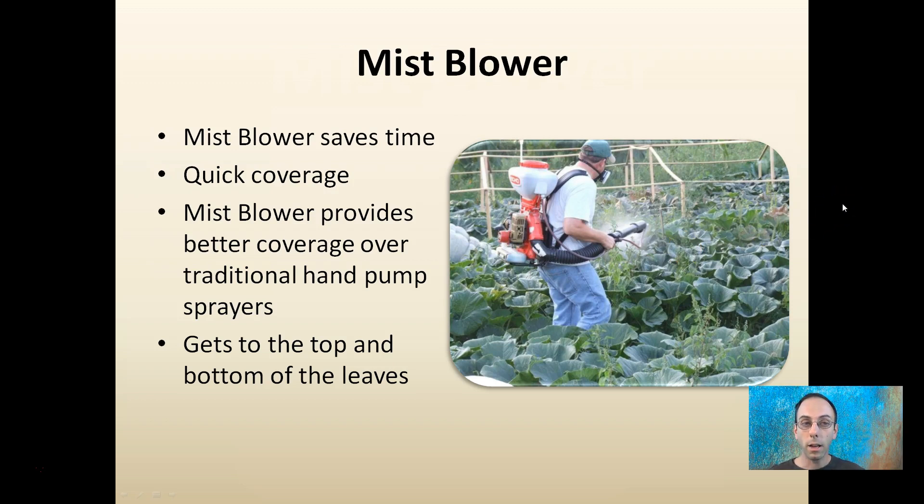This blower saves time, it's quick coverage, and provides better coverage than the traditional pump sprayer — getting the tops and bottoms of the leaves very quickly. We see this grower applicating with a different name brand here, but it serves the same purpose: efficient coverage of top and bottom sides of the leaves.